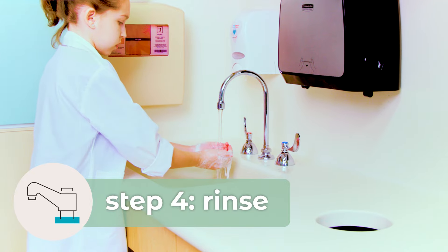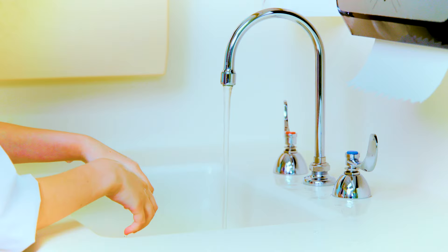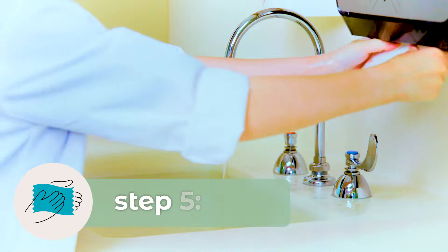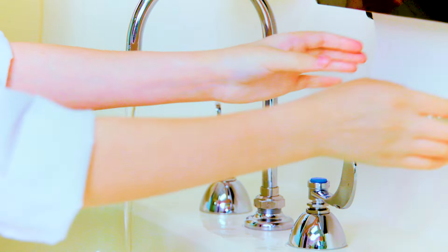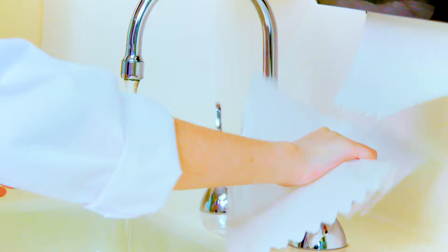Step 4: Put your hands under the water again, making sure you rinse off all the soap. Step 5: Use a clean paper towel or hand dryer to dry your hands. Then turn off the sink with a clean paper towel.